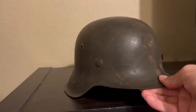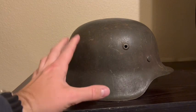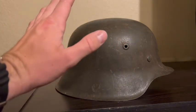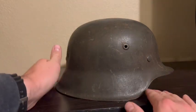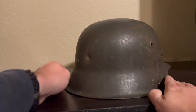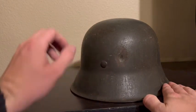Moving to the front, you can see those dings — pretty deep hits. On the right side of your M42, you don't want to see a decal here unless it's an M42 police helmet or an SS helmet, but that's good — nothing there. Moving to the back, there's one last big hit right there and a small one too, but that's one of the last major ones.